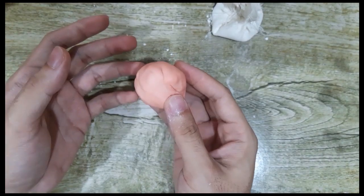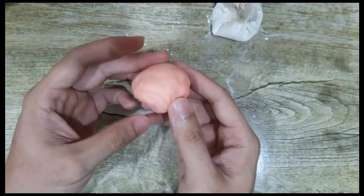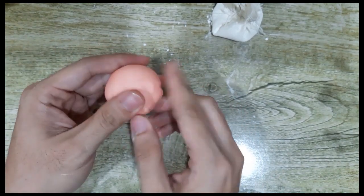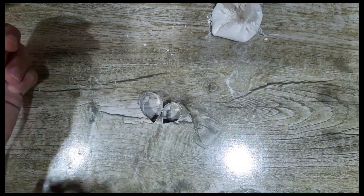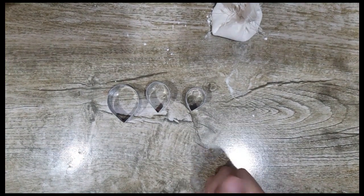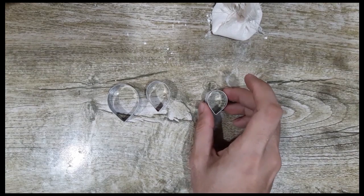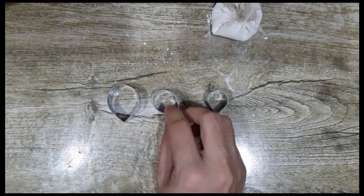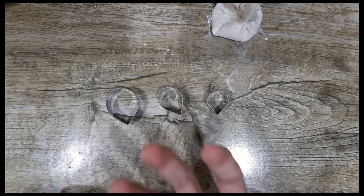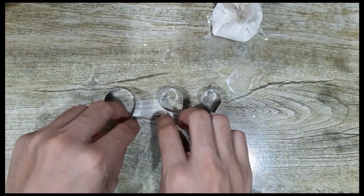Now we'll be creating the petals of the peony flower. This is color peach — to achieve this color, mix in very little red and very little yellow. For the cutters we'll be using: cutter number one, cutter number two, and cutter number three. I'll link the exact measurements in the description box below. Cutter number one: cut 12 pieces. Cutter number two: we need 15. Cutter number three: we need 10 pieces only. You can go more, depending on how full you want your peony to look.